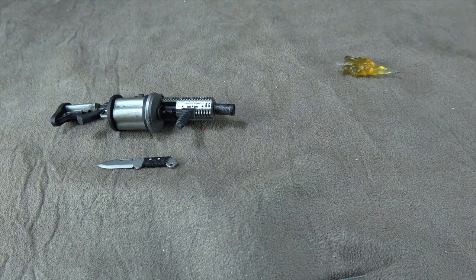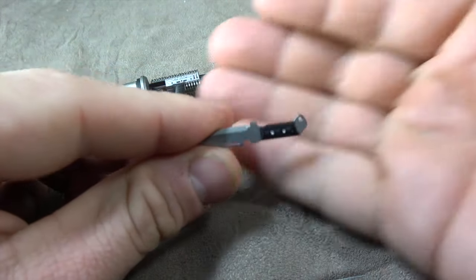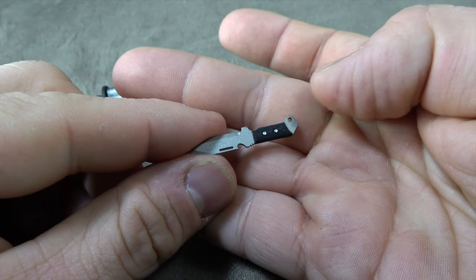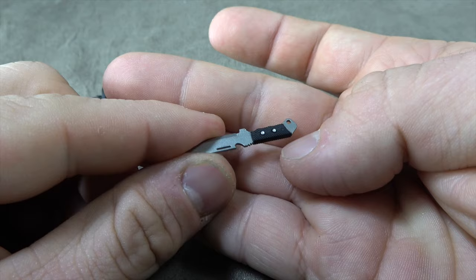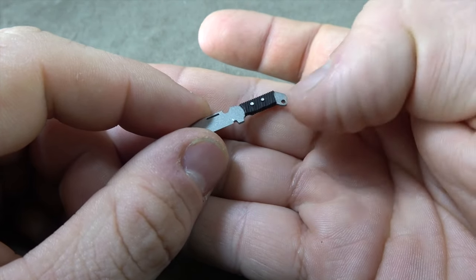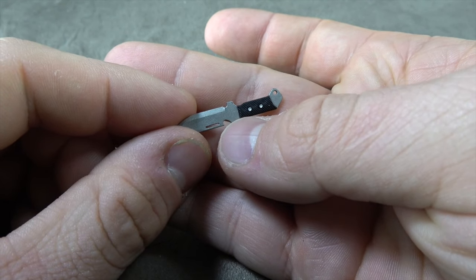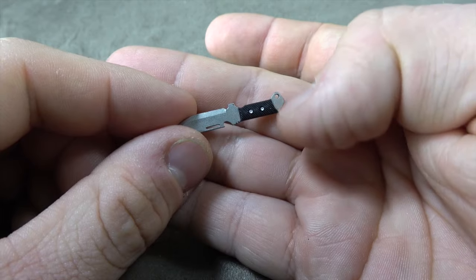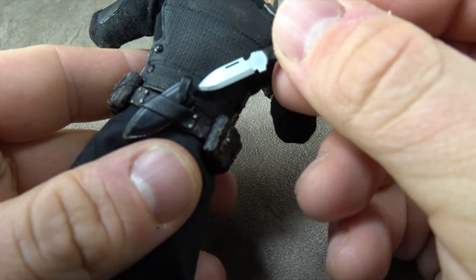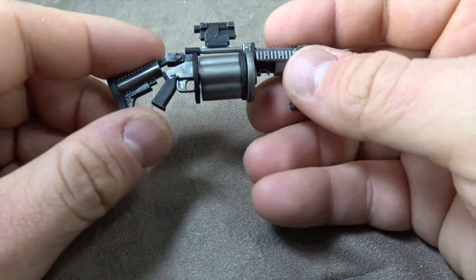He comes with an extra clip for the pistol too, which you can insert — 16 in the clip and one in the hole, all that kind of stuff. He also has a knife: it's black with silver painted on the blade and bottom, and the wrap may be painted black with silver over it. Really cool sculpt — I love all the little holes and the tool element of the knife. The knife can also be stored into the back of his belt with no problem.